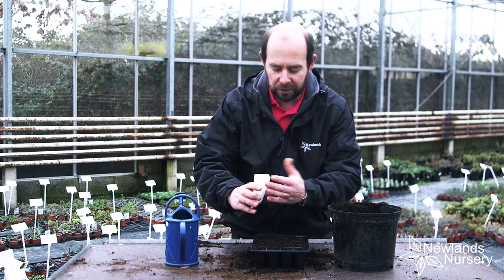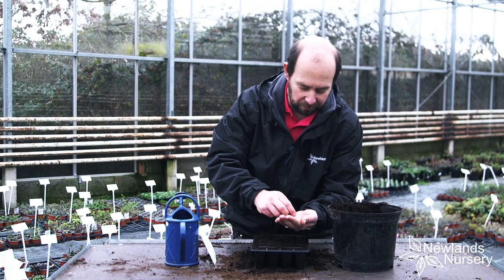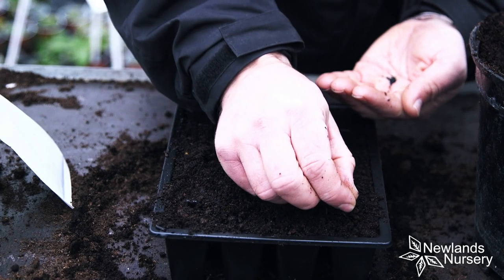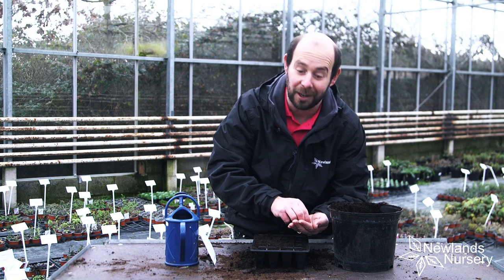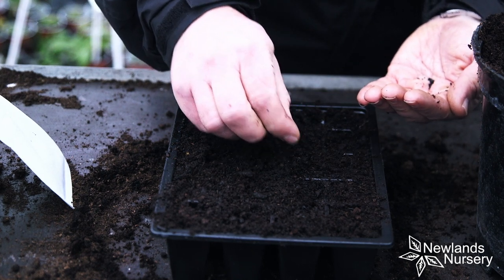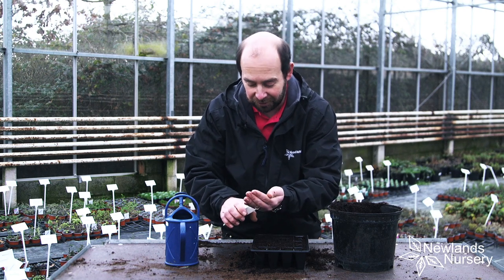I'm going to grab the seeds. These are very, very small Aquilegia seeds. I've poured around 30 or 40 into my hand, and I'm going to aim to get around two or three seeds in each cell. I'm just going to do a line so you can see — just sprinkle two or three seeds. One slightly annoying thing about Aquilegia seeds is they're pretty much the same colour as compost, so they are a bit of a nightmare to see. If I get four or five seeds in a cell, I don't really care — it will still grow away nicely. You probably can't see them going in, but they are tiny, tiny seeds.